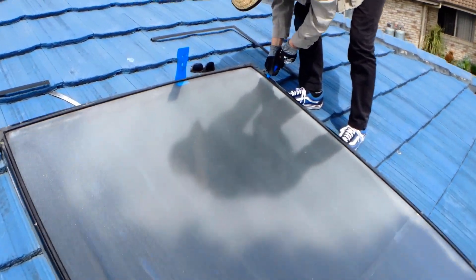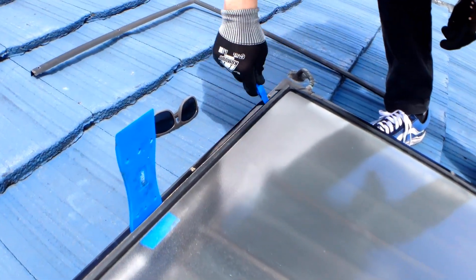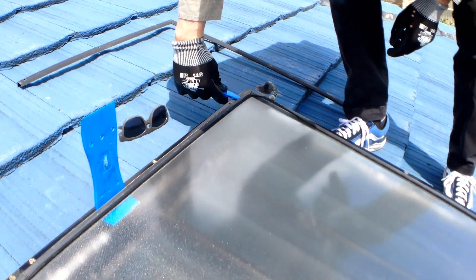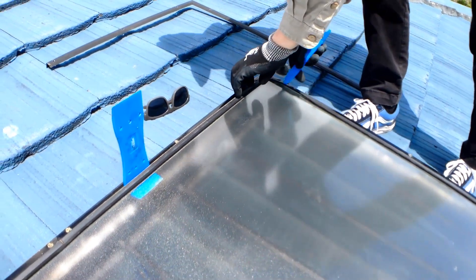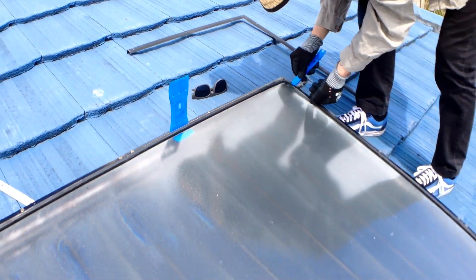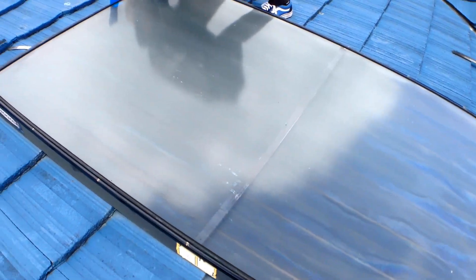Alright guys, so what we're going to do — we're just going to use these trim and remover tools and we're just going to slowly, carefully work around the edge of the glass and pop the window out. You can see it's just coming out there. We're just going to slowly work our way around it, and you can see how dirty it is inside, and hopefully we're going to end up with a nice clean heater box.